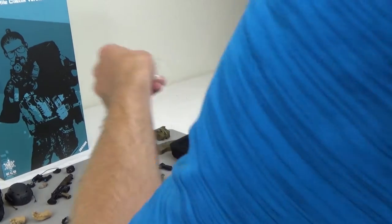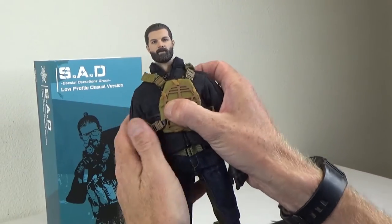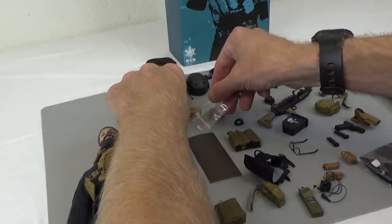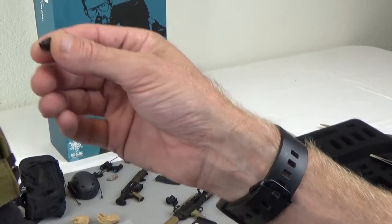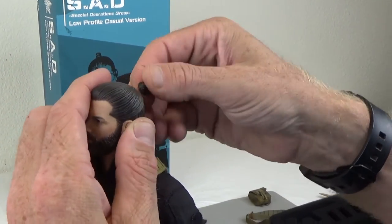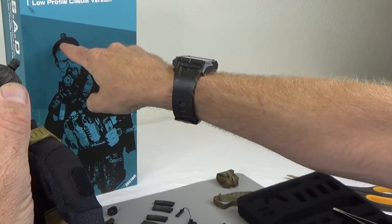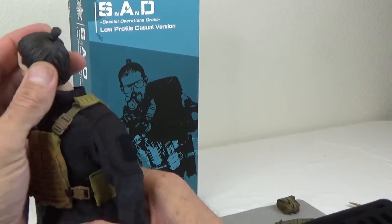A couple really neat things — let's check this out. Head sculpt: if you know who that is, please let us know. He comes with this right here, which some people aren't going to know what it is either — this right here is a man bun. There's a big hole in the back of his head and that is where the man bun goes. And you know how I know that? Because it's on the box.